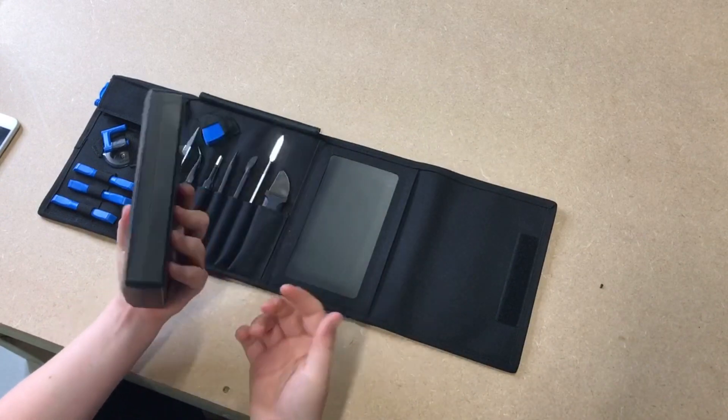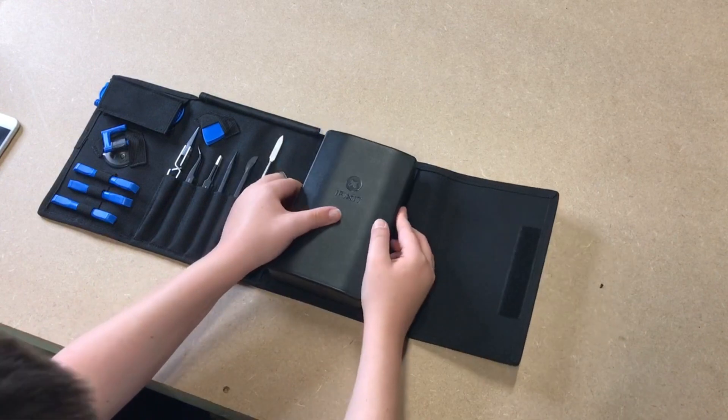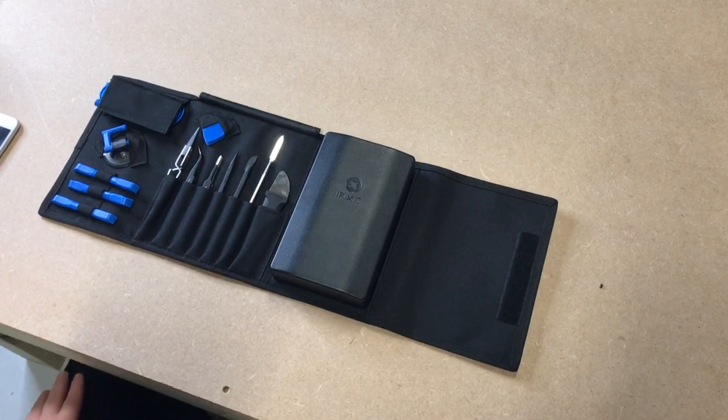Also this bit - you can detach it because it's just magnetic here, so you can take this with you on its own if you're just going to unscrew some stuff. So yeah, that's the toolkit.